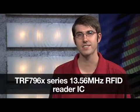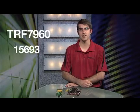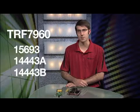Hello, I'm Eddie Lacoste, Embedded RF Applications Engineer at Texas Instruments. Today I'll talk to you about the TRF796X Series 13.56 MHz RFID Reader IC. This multi-protocol reader IC offers integrated features and flexibility to allow for optimized product design. The TRF7960 supports ISO standards 15693 and 14443 A and B. The TRF7961 is a pin-for-pin compatible version with ISO 15693 support only.